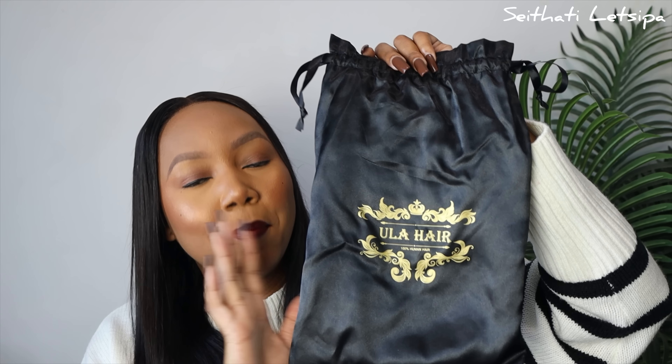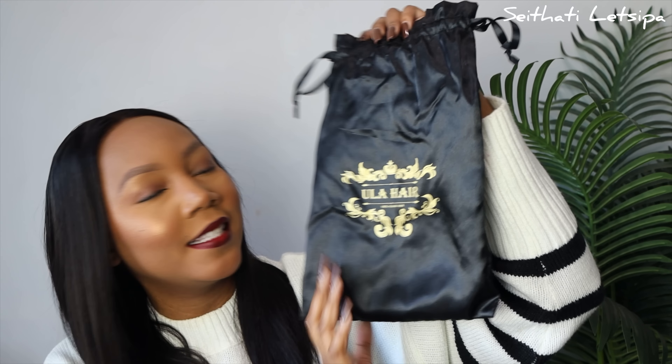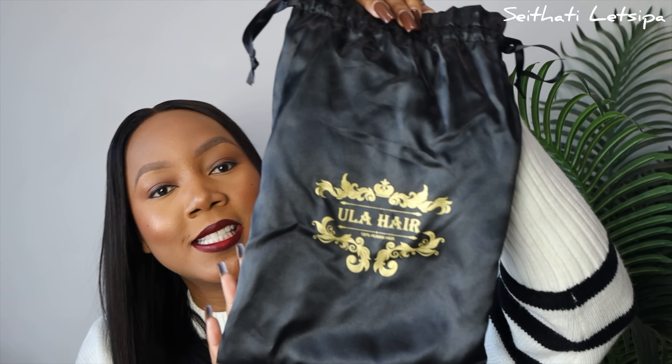One thing about black and gold — it will forever be famous, it will forever be in style. There's just something classy about black and gold. So yeah, this is how the branding looks like, this is how the packaging looks like.